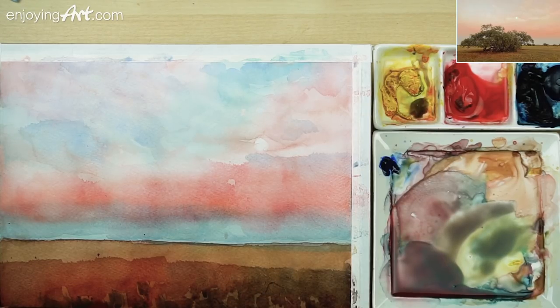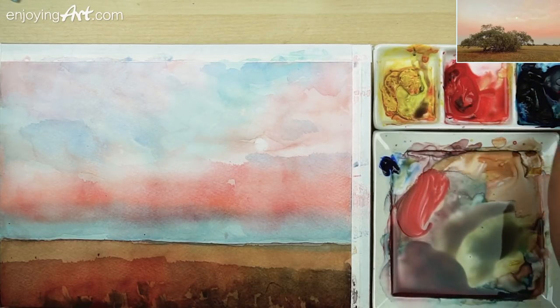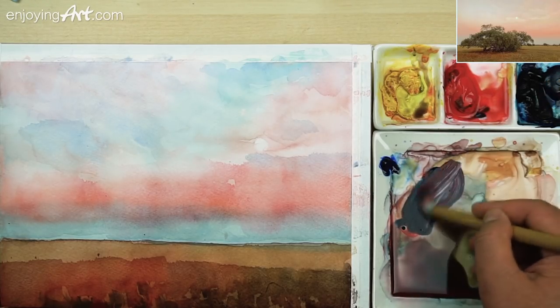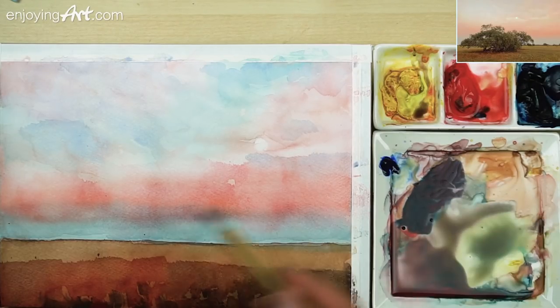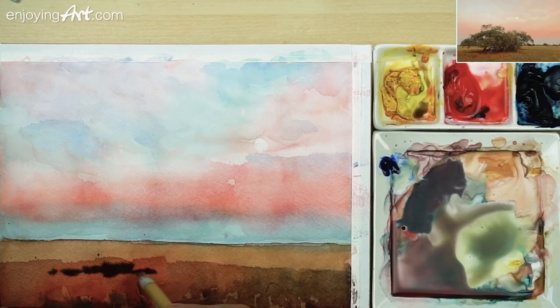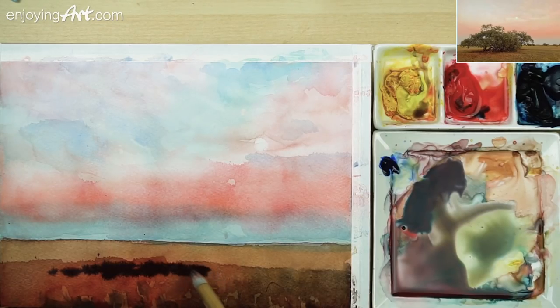Now we're going to add a little color under the tree. I'm going to use the tip of the brush. For the dark color, I'm going to take the Winsor blue and the red color together — this is very dark. Since we just want the dark color, we're going to tap, tap, tap like this. Put that to be the area that catches the shadow under the tree. When it fades away, this color is fine. You can see that we are closer and closer to start painting our main object, which is the tree.